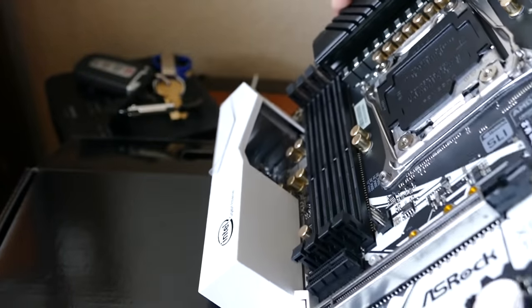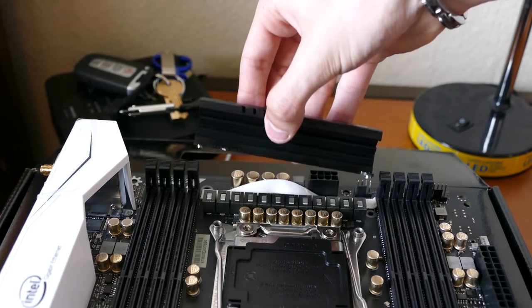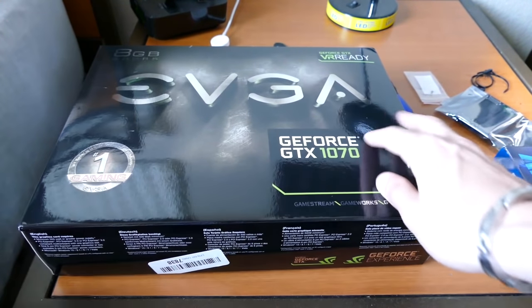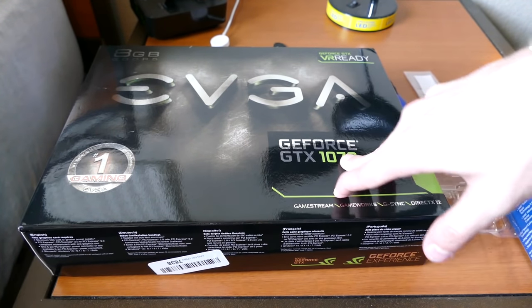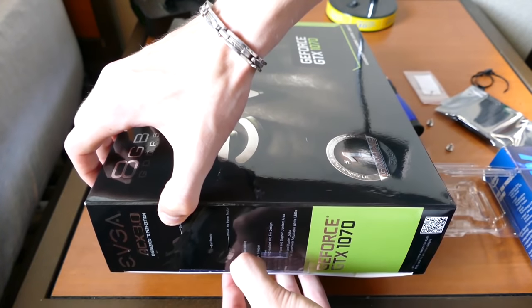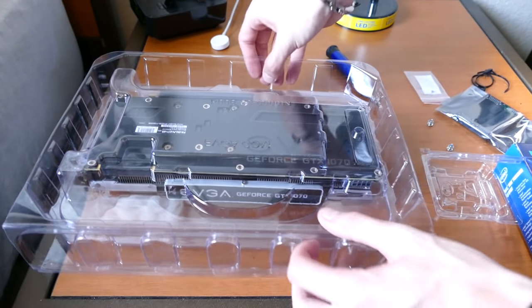We flip the board back over, and there it goes. I also want to open the 1070s because we need to decide what we're gonna paint on each of these. I'm pretty sure we're gonna paint the backplate - that's just typically black - and we might paint some of the accents as well. So let's see what we can pull apart here. Yeah, definitely painting the backplate.